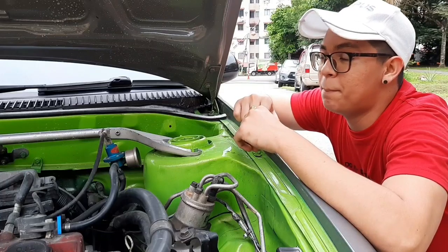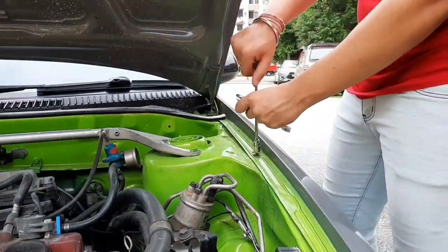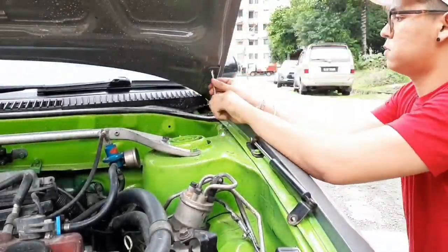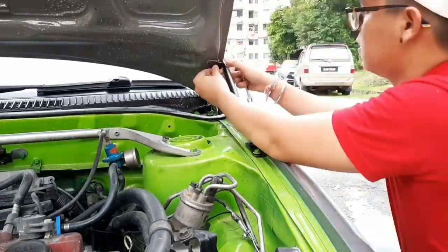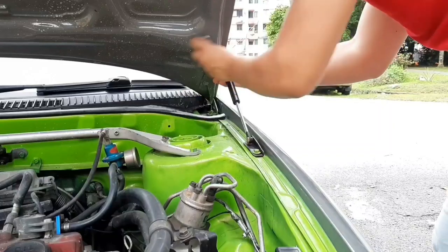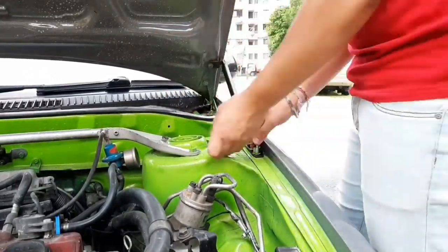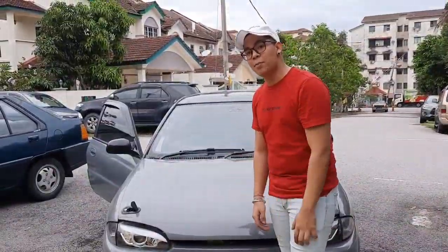The first bonnet damper is done. Now we are doing the second one. And here is the end product, guys.